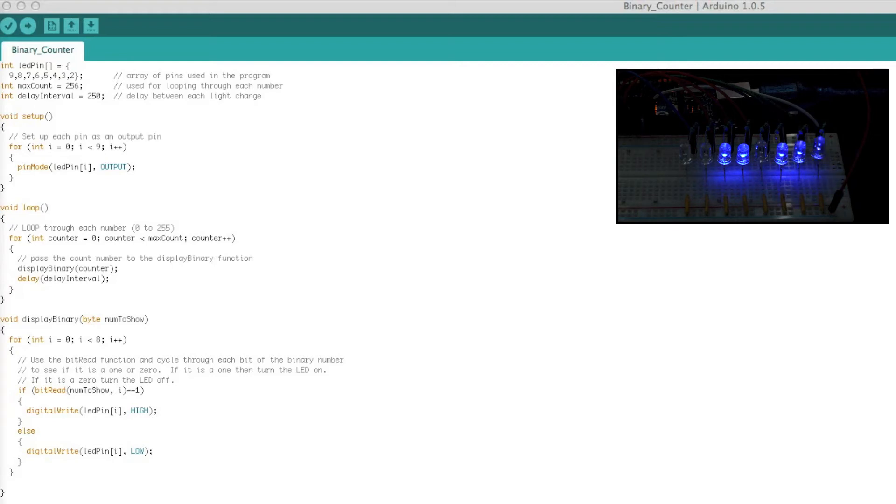In void loop we have a for loop which cycles through the values equivalent to our range in an eight-bit binary number — that's 0 to 255. In each cycle we call a function called displayBinary and the value of the counter is passed into that function. That function determines which lights to turn on and off. Every time the function completes we move on to the delay, and the program halts for the length of the delay interval — in this case a quarter of a second.